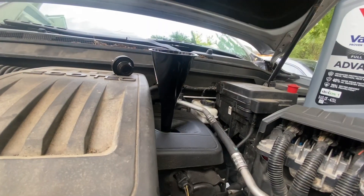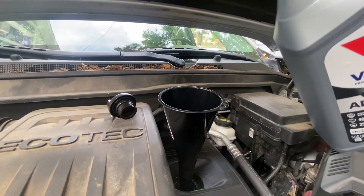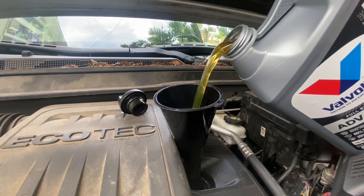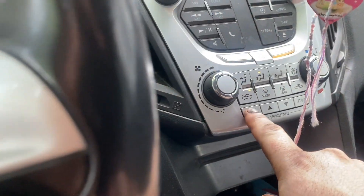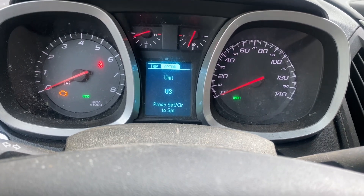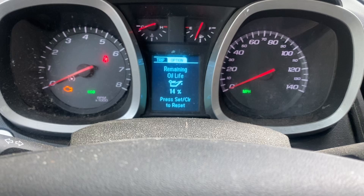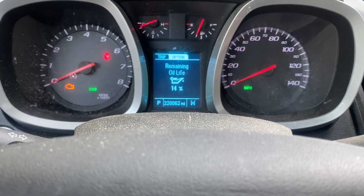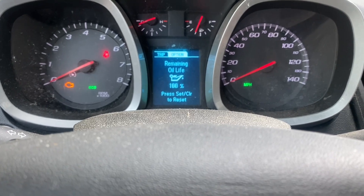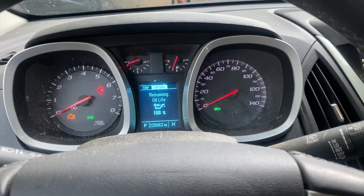Don't be brave — get a funnel. This is a dollar twenty-five at Dollar Tree. It takes 5 quarts — oh my god — so fill her up until it's empty. Then press your menu button, scroll through to Options, and you want to Reset — yes, 100%. There you go, and that's how you change your oil and reset the oil life on the dash.